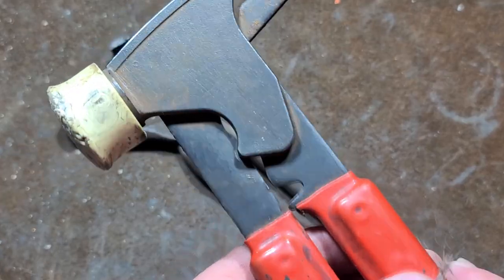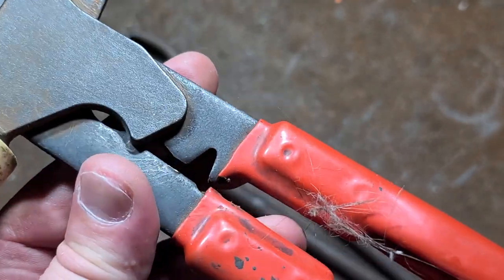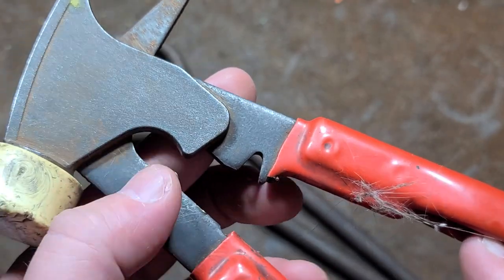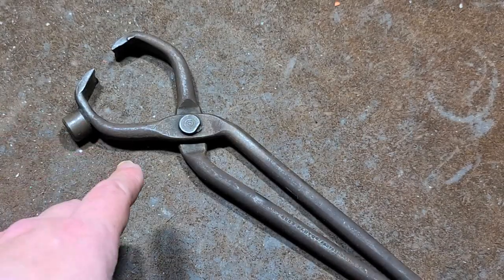These aren't to be confused with wheel weight pliers. Wheel weight pliers have a different jaw shape to pry off the wheel weights and have sections in them to adjust the wheel weight clips. Although most wheel weights are now stick-on, not rim mounted.